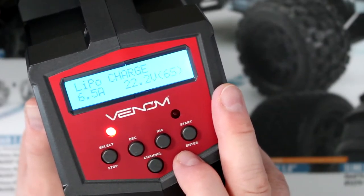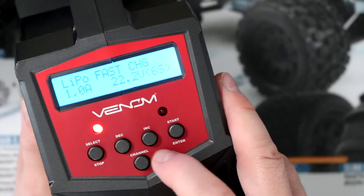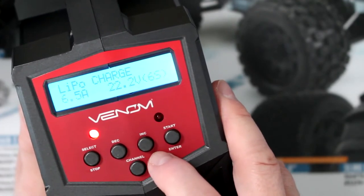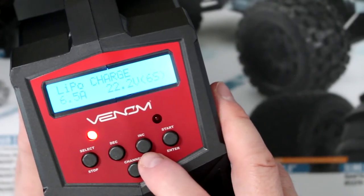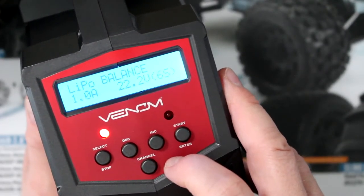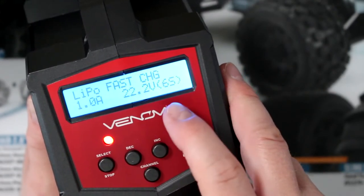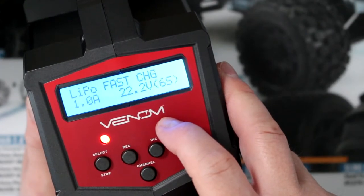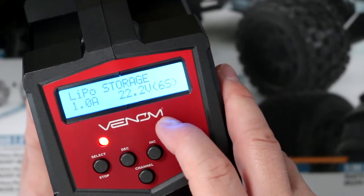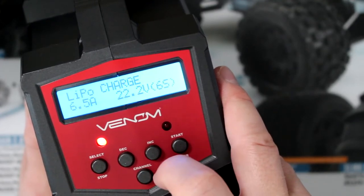Press Start again, then using the increase or decrease buttons, you have LiPo balance, LiPo fast charge, LiPo storage, LiPo discharge, and back to charge. The major difference between charge and balance: charge will charge your battery without checking the cells; LiPo balance will balance the battery and make sure every cell is fine. LiPo fast charge charges the battery fast up to about 80% of its capacity. Storage puts the battery in storage mode at roughly 40% to 45% of its capacity. Discharge will completely kill your battery.